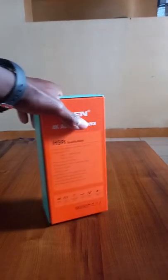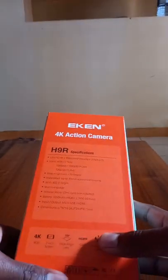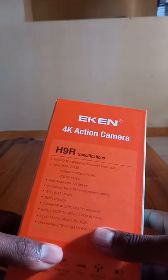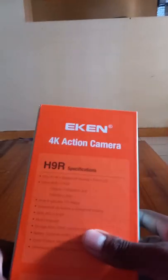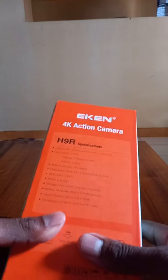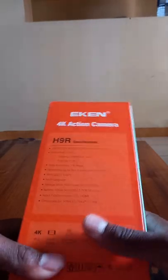It is a 4K camera and it has a waterproof housing, a 2-inch LCD screen. It supports video recording at 4K at 30fps, 2.7K at 30fps, and 1080p at 60fps, 720p at 120fps. It has a wide angle lens of 170 degrees and supports waterproofing of up to 30 meters deep.